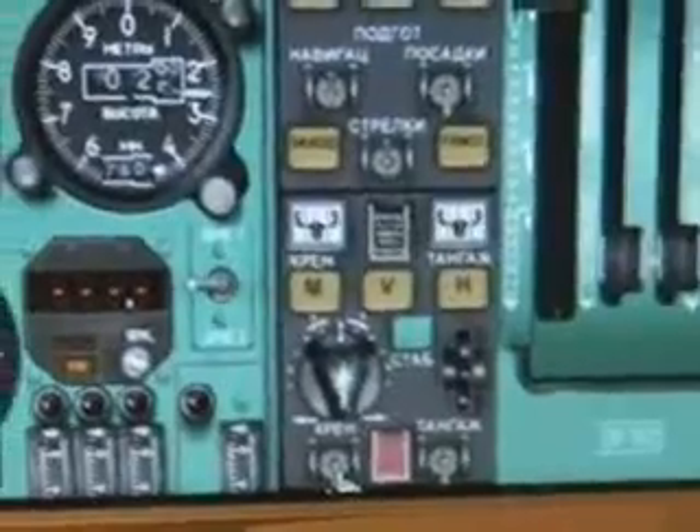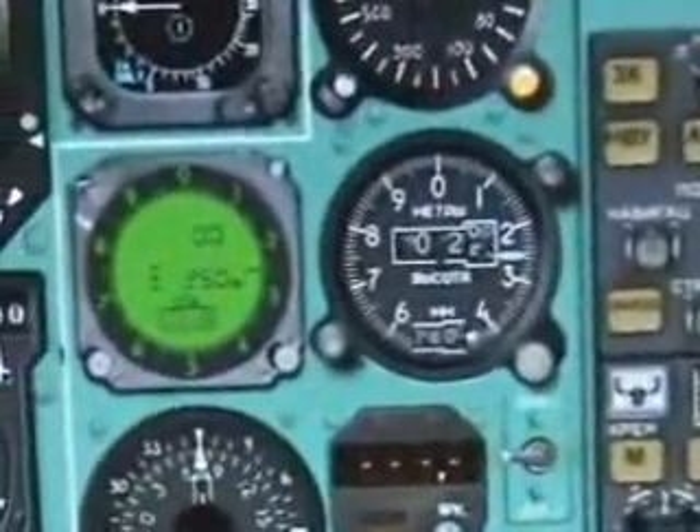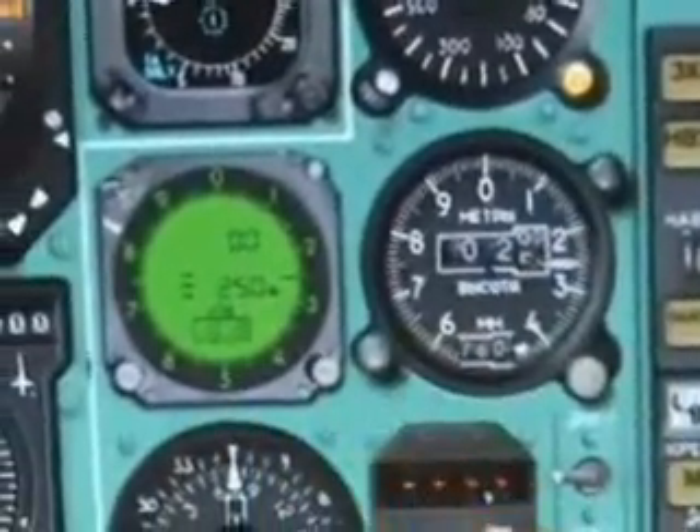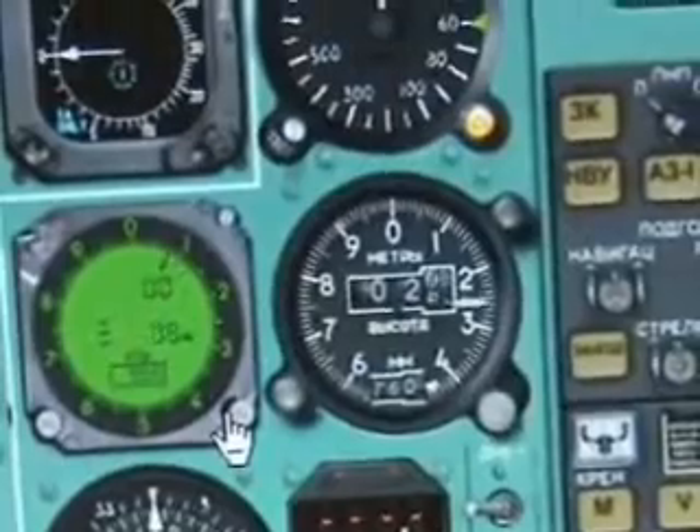You're going to set the two channels down as well for the takeoff. Here are the altimeters. It's currently set in meters and as you can see it's not set correctly to the QNH.